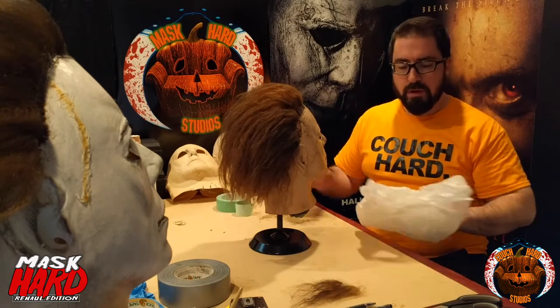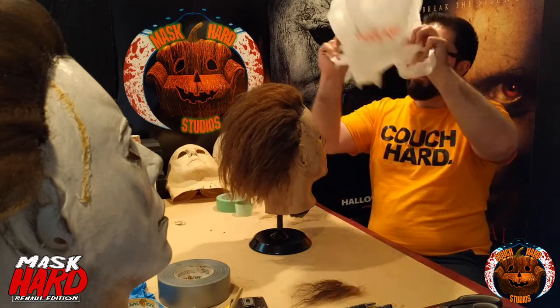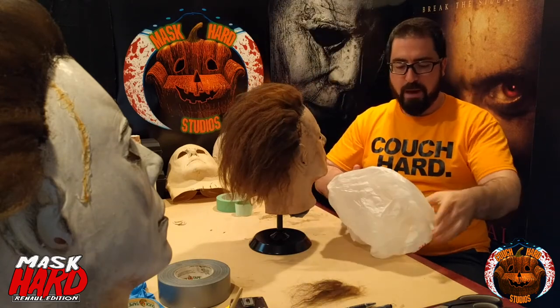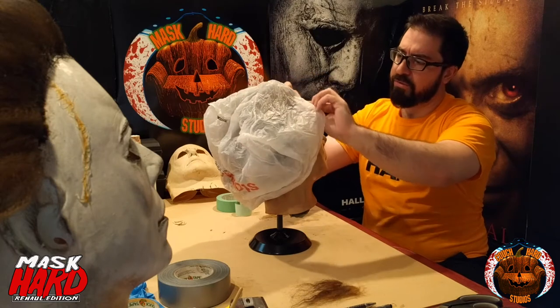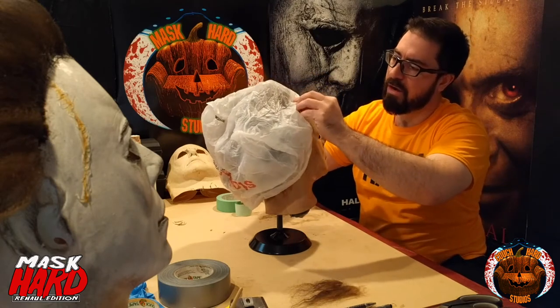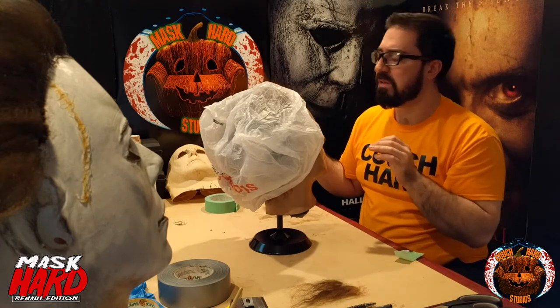I'm going to protect the hair right now with some painter's tape. I'm trying to get as close as I can to the hairline. Let's see what happens.